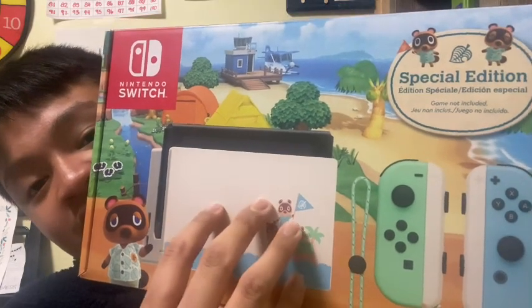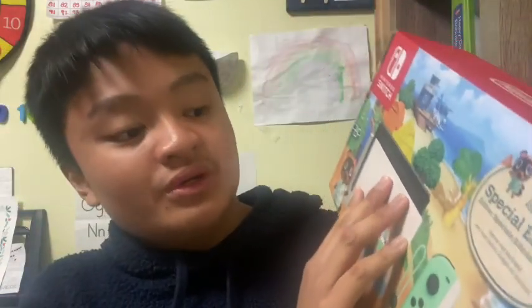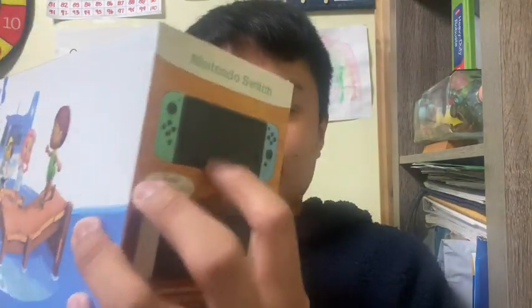This is the Nintendo Switch screen, and here is the charger dock which can also connect to the TV. There are two Joy-Cons — one is light green and the other is neon blue. It says 'Special Edition — game not included.' This is the back and sides of the box showing the Nintendo Switch logo.